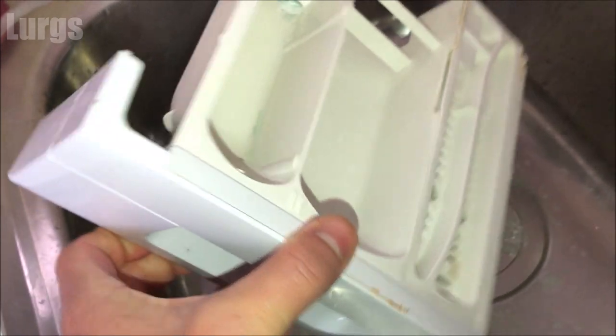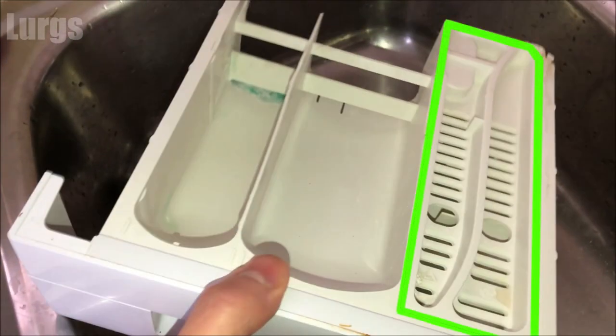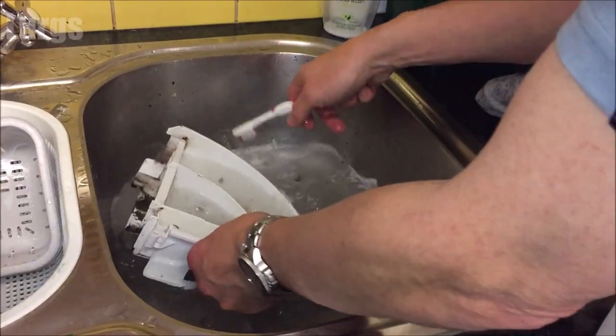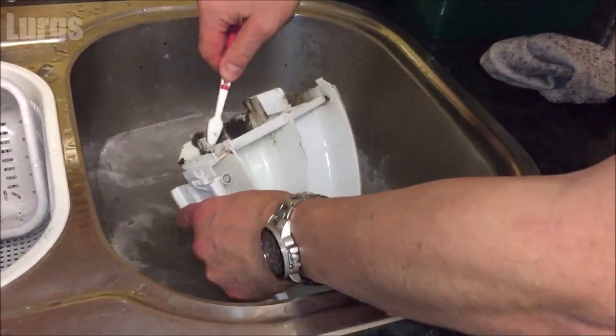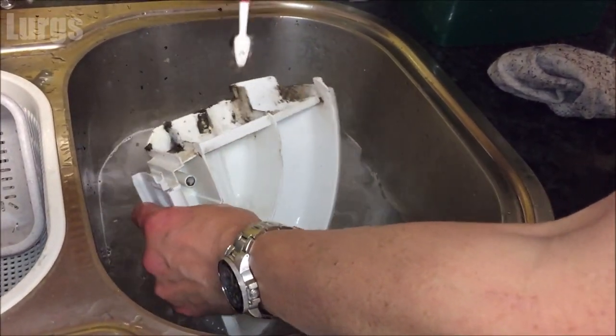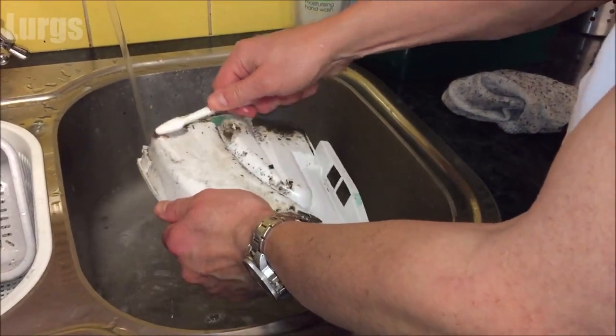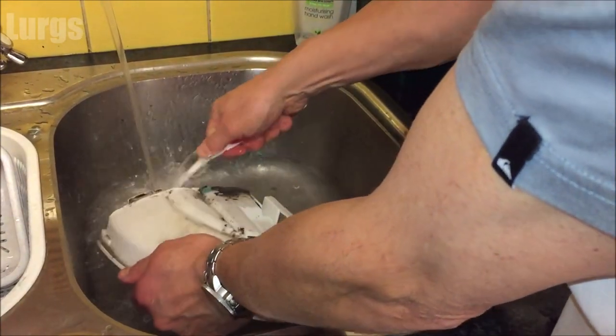Now this is the detergent drawer here, and this one is actually in pretty good condition. You can remove this tray, which gives you better access to give it a good clean. Then take your partner's toothbrush and give it a really good clean. This one from another washing machine is absolutely filthy and covered in mould, so with some hot soapy water just scrub it with your partner's toothbrush.